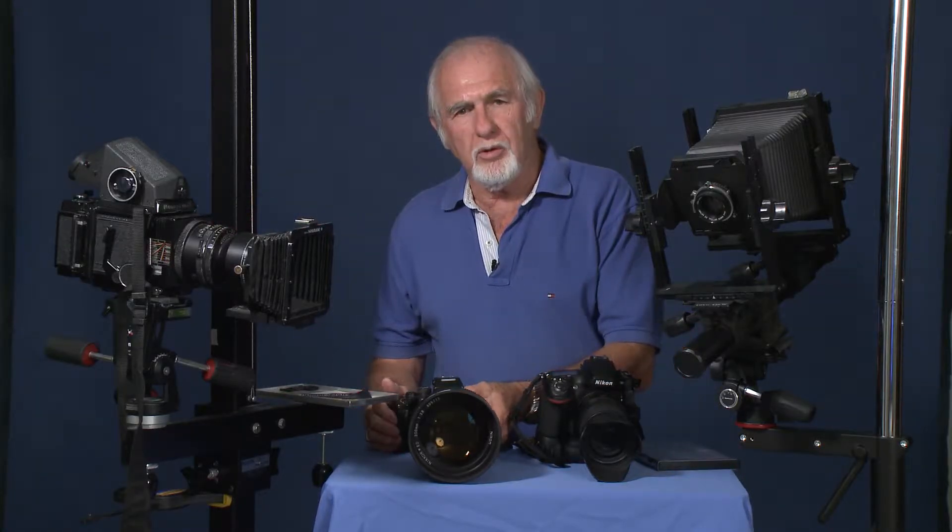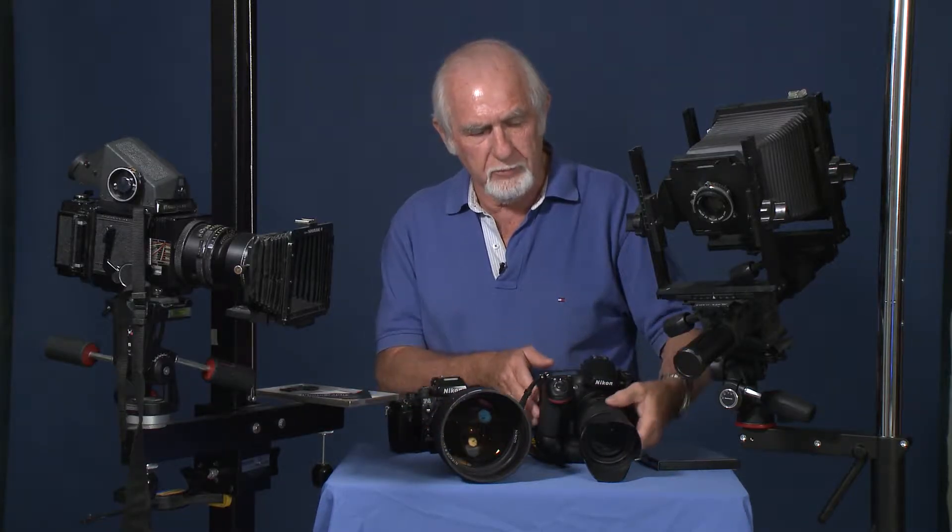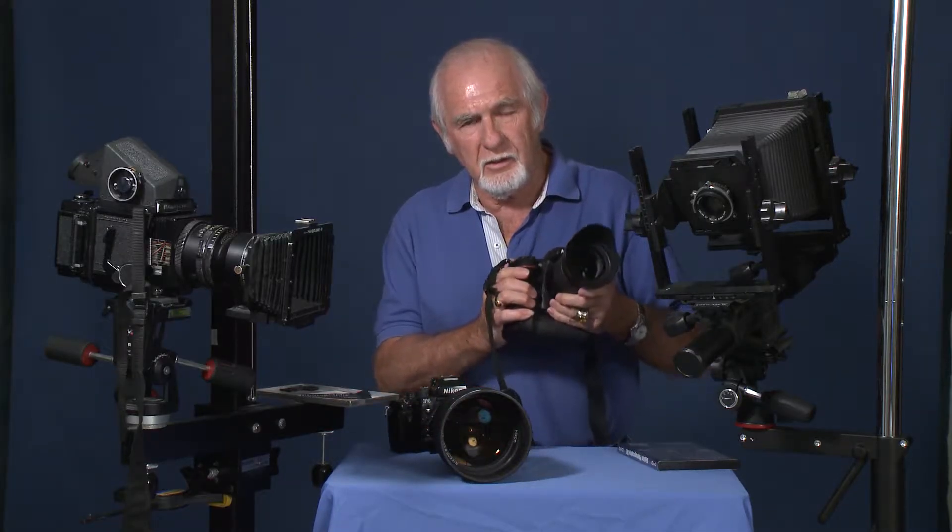When I was shooting products for clients and architectural and interiors, I was shooting on a 4x5 view camera. When I was shooting portraits and weddings, I was shooting on the RB67 two-and-a-quarter by two-and-three-quarter format film camera. I was shooting sports for Inside Sports magazine with my Nikon F3 and F4 cameras. So when I decided to go digital, I stayed with Nikon because my expensive lenses — these telephoto and normal lenses — would fit the Nikon digital cameras.